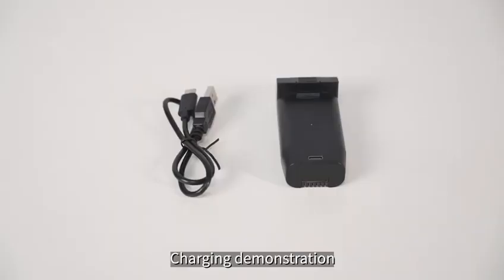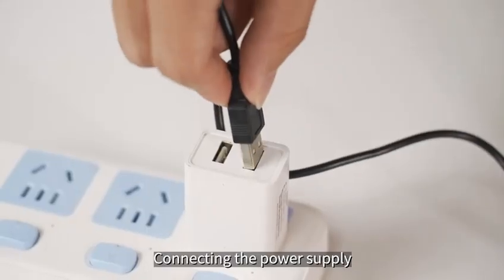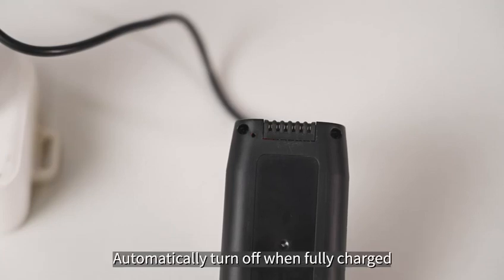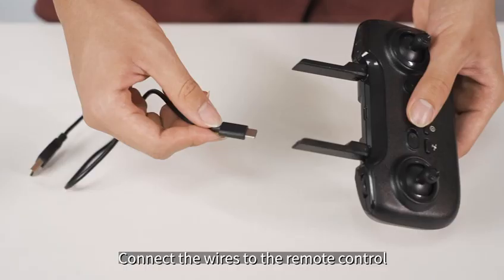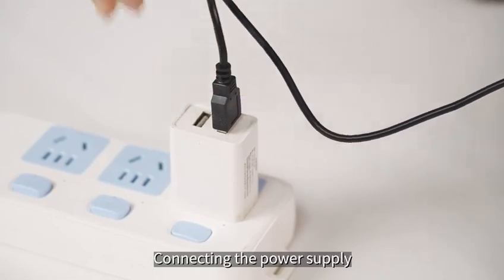Charging demonstration: connect the battery and then connect the power supply. The indicator light being constantly on indicates that it is charging, and it will automatically turn off when fully charged. Connect the wires to the remote control and connect the power supply; a flashing indicator light indicates charging is in progress.